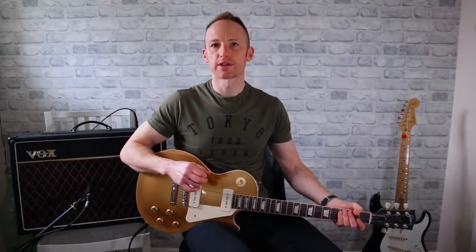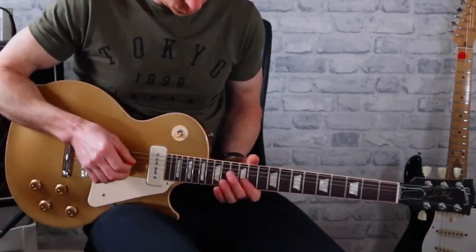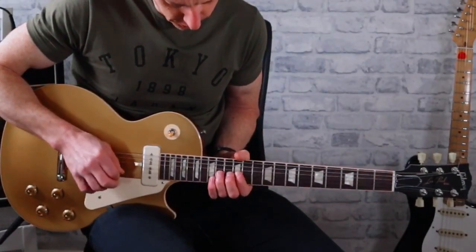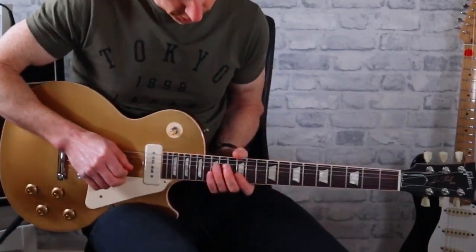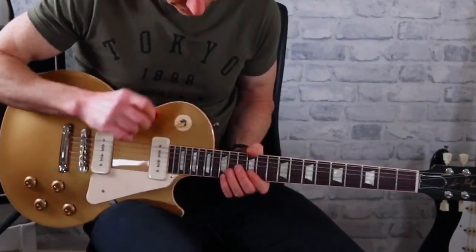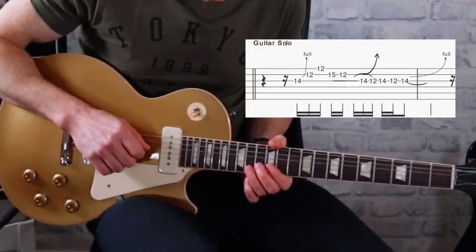Let's have a look at that solo and slow it down. To start we've got the bass note, and then we're just in this position one E minor pentatonic. First we've got a bend up on the 14th fret on the G string.